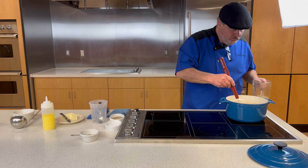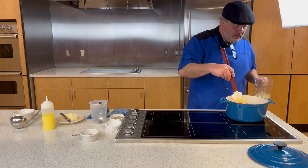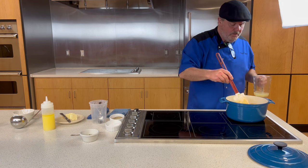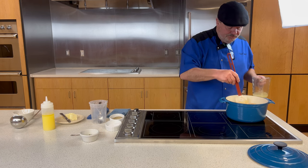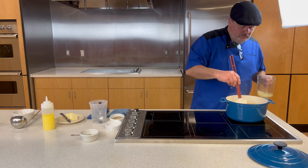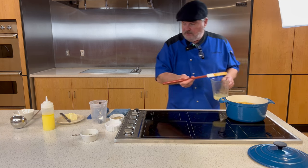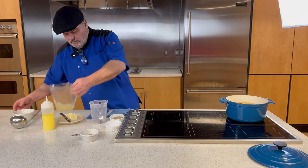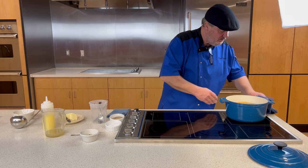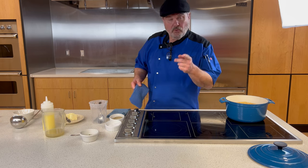The heat is mostly from the cayenne and white pepper — this has got a little kick. I think that's good. I'm going to let it come back to temperature and then prepare my rice. You can adjust seasonings to your preference: if you don't like it as spicy, cut back on the white pepper and cayenne — easily reduce the cayenne to a half teaspoon instead of a full teaspoon.